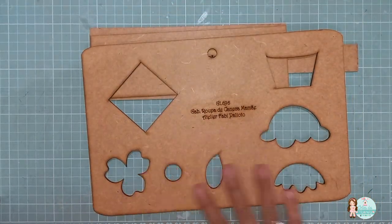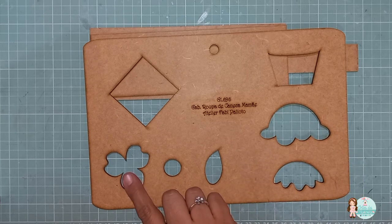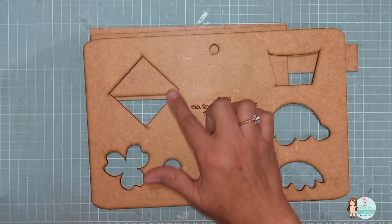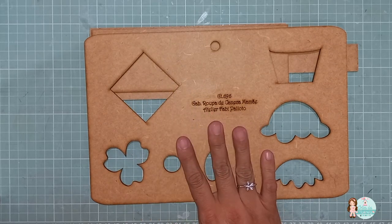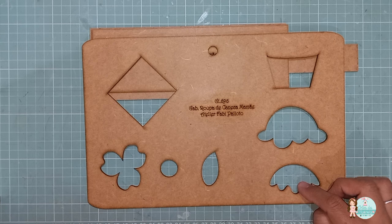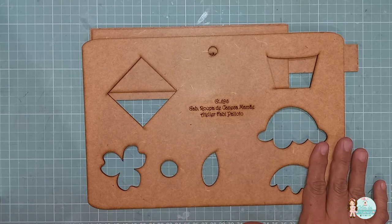E aí, tem essa parte aqui que contém a decoração. Então, tem flor, tem o miolinho, tem a folhinha, tem essa parte que é a base que vai embaixo da flor, se você quiser também. E aqui também, as partes do cupcake. Então, você consegue, com este gabarito, fazer duas decorações diferentes.